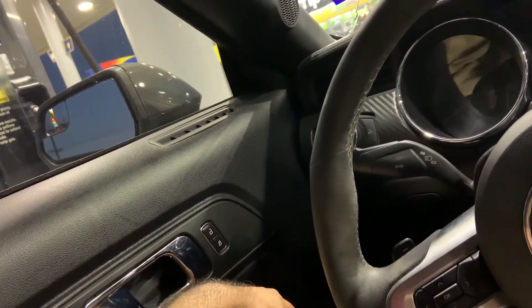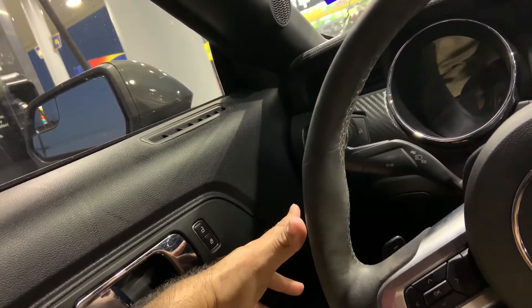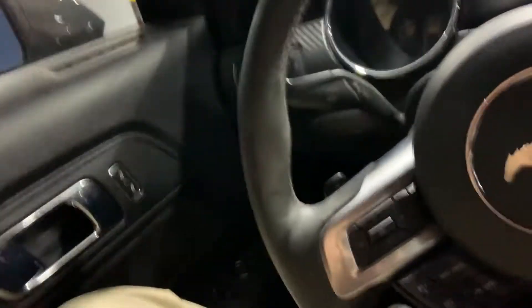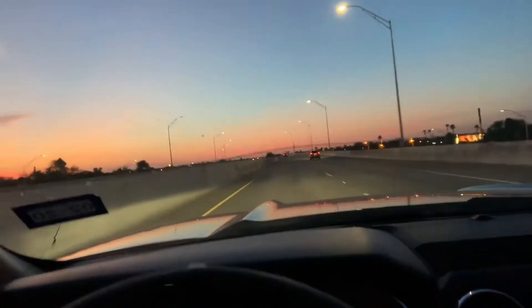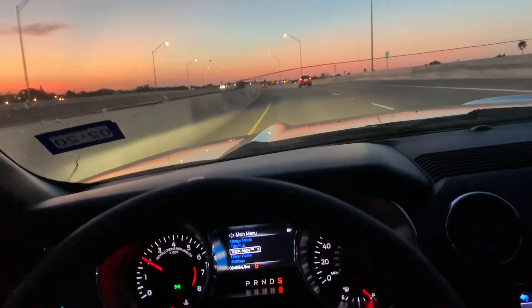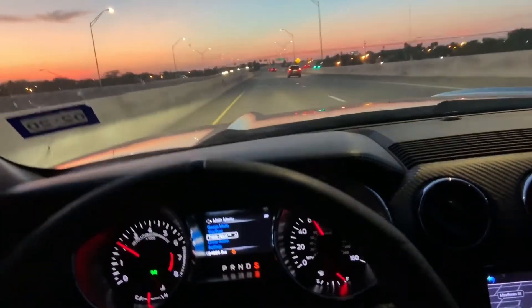When I do go to the track, what I'm going to concentrate on is cutting the light - that's going to be my goal. I just want to be able to make more power on the vehicle and get it higher up there in the horsepower range.